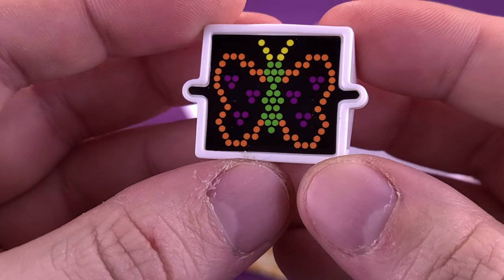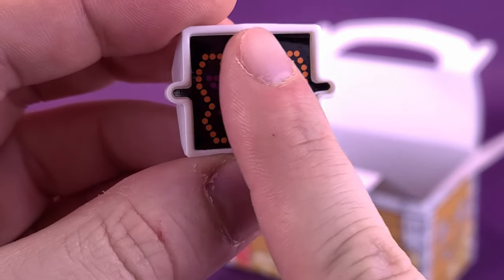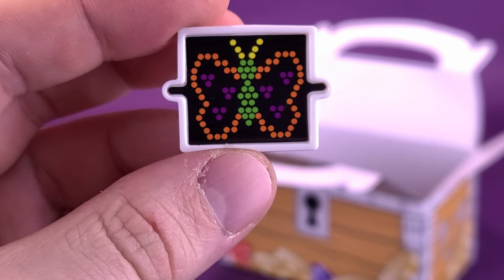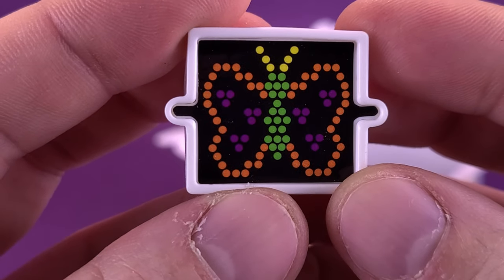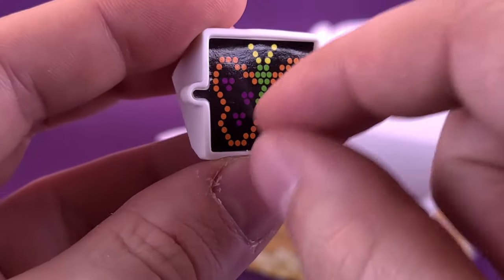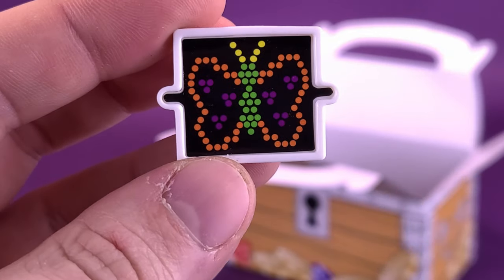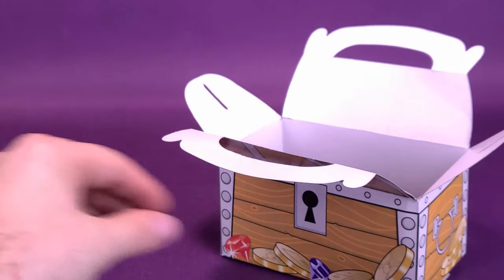The next one we have is a Light Bright. Light Brights were fun back in the day. The problem, though, is the moment you put the first layer down and had to put the colored pins in — it would tell you where the colors were supposed to go, but the first time you punctured those holes you wouldn't know afterwards what color was supposed to go where. I had a Justice League set — Superman, Wonder Woman, and Batman — and Superman just ended up having a red face. My daughter actually has a Light Bright.